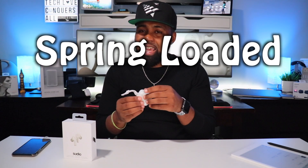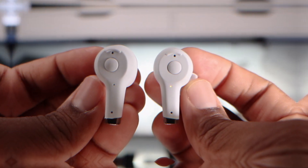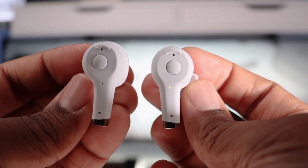The lid will not open if you tip it upside down or give it a shake. The earbuds themselves are held in by magnets, so they won't fall out either. The case could be slimmer, but I'm not really complaining about it.